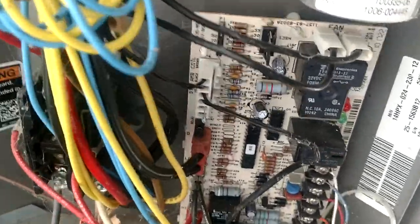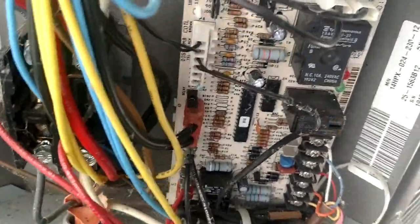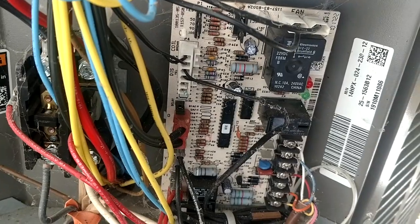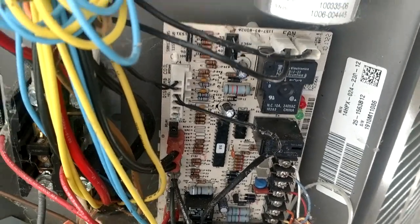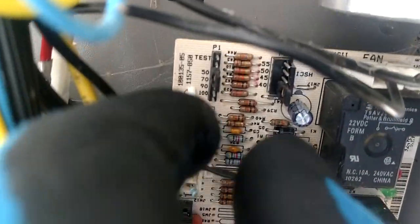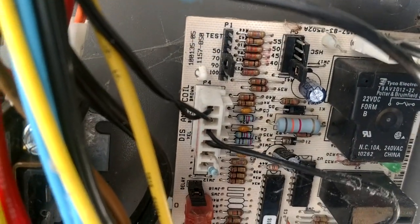And inevitably, you will get some service calls on these this year. More than likely it will be newer units that were just installed back this past summer, and the install guys did not move that pin down, and it is not going to thaw out properly. The fix for it is tremendously hard — you just reach in here and literally move the pin down one notch.